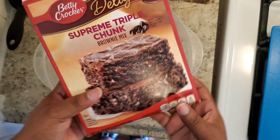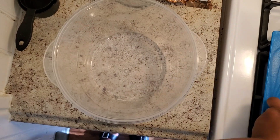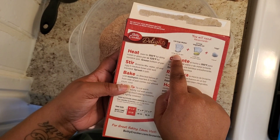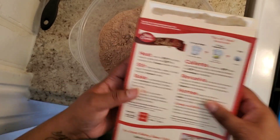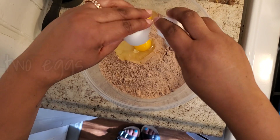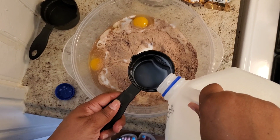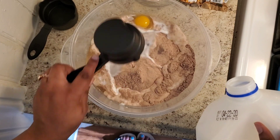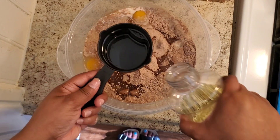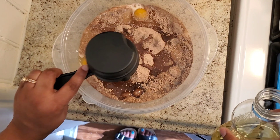I do have two boxes of the brownie mix — the supreme triple chunk brownie mix. For this you're just going to copy what it tells you to do on the box, but it does say put one fourth cup water. I actually replaced the water with milk. And because I am putting two boxes, you have to double the recipe of course.